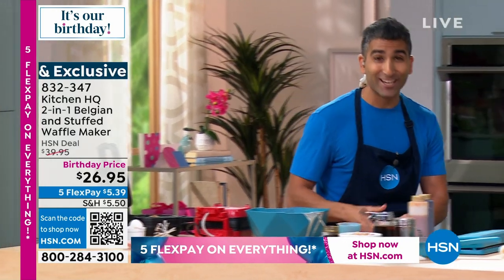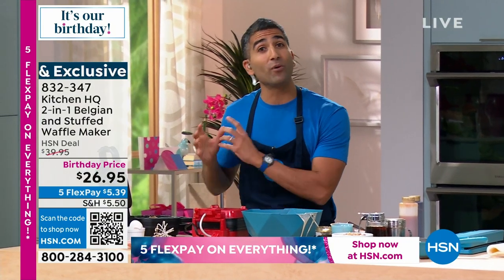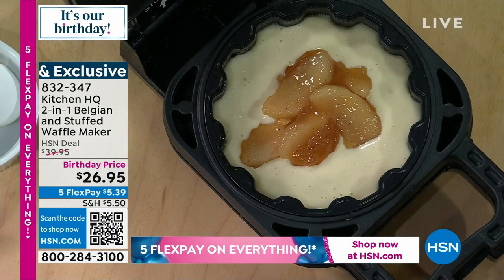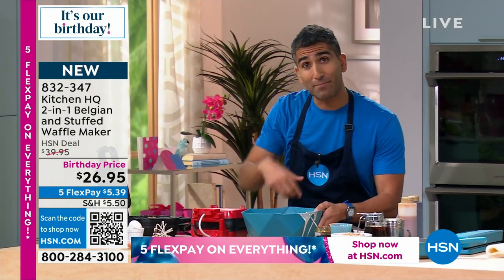I'm very proud of those pictures, so check it out — hsn.com. I've got a ton of different recipes. I want you to feel empowered. When you get that stuffed waffle maker home, you now know how easy it is to make a waffle batter, but think about the endless opportunities to add flavor into that batter.